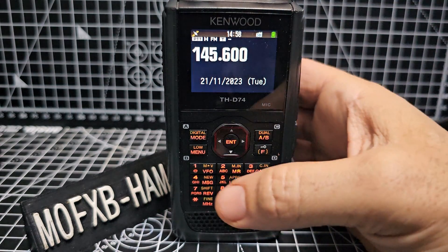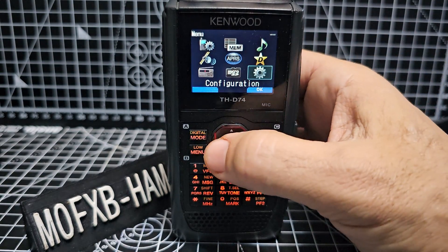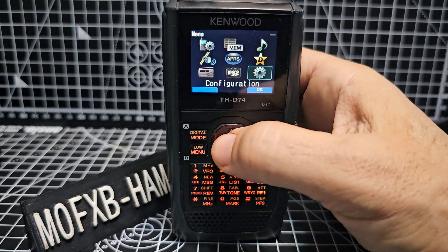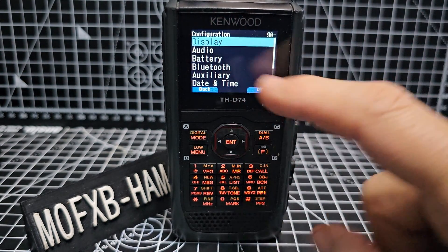Next thing you do is go to menu — menu here. Navigate right, left, up, down until you get to the settings cog, which is there. Enter. Now go to display at the top.